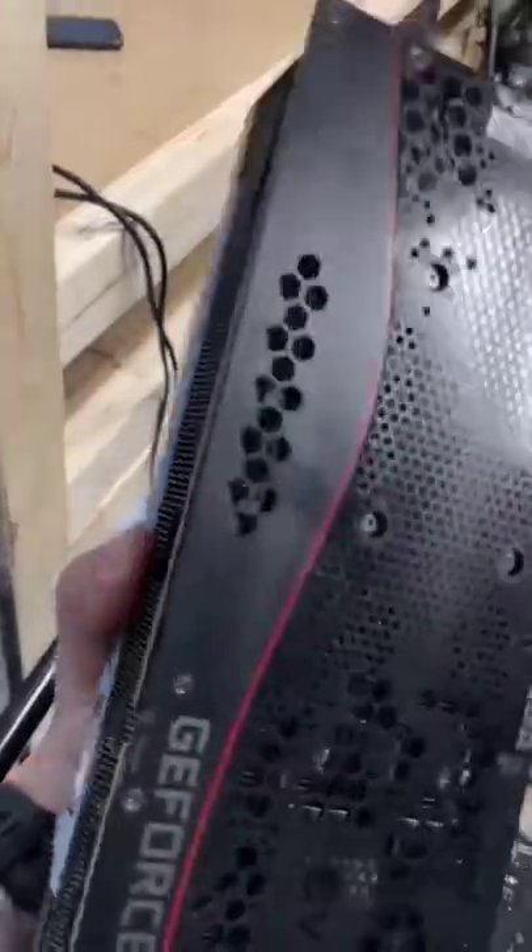Next is our secret weapon: an aquatic tank chiller. We attach the tank chiller and then move on to prepping the graphics card.